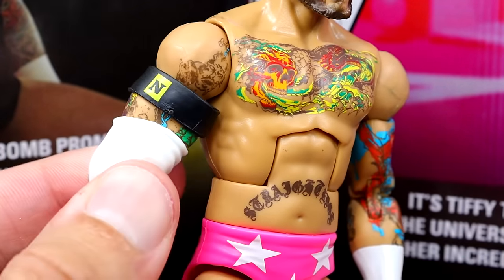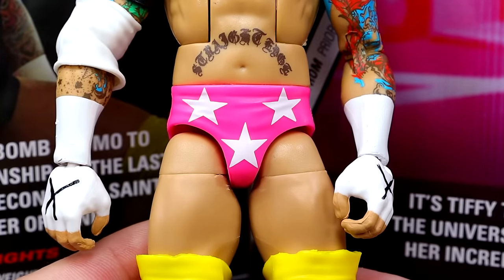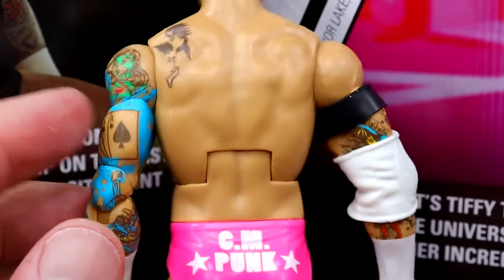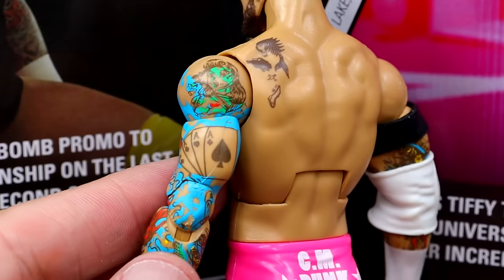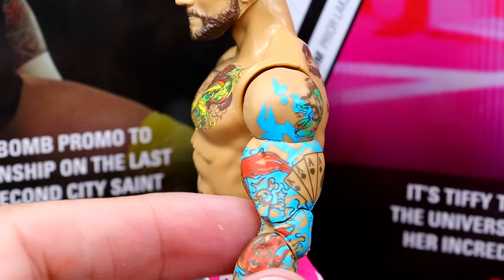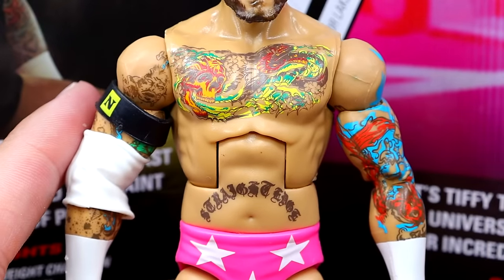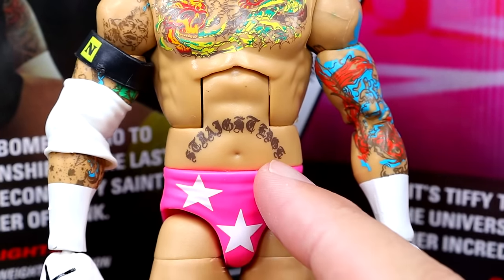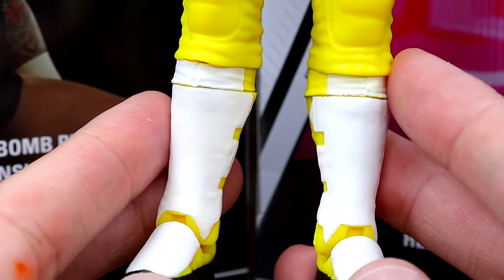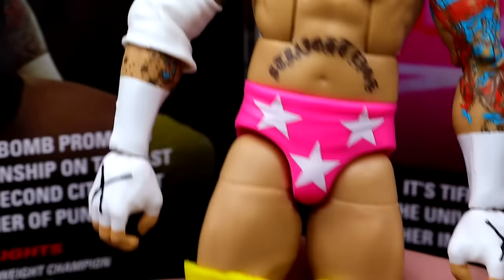He has all his tattoos, the Nexus armband, white elbow pad, white wrist tape, and black X's. The Macho Man trunks look so good — three white stars on the front and CM Punk on the back, gear that everybody has wanted for years. All the tattoos look really good. I wish they could have mocked up a Pepsi logo and Cobra logo like Jazzwares does, but they did not. He has the white and yellow kick pads with black feet, which look pretty good as well.